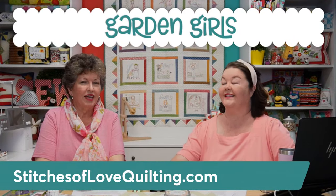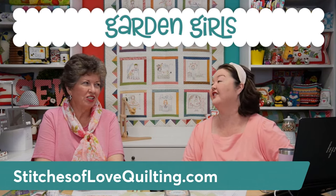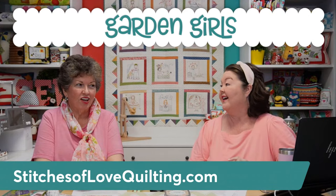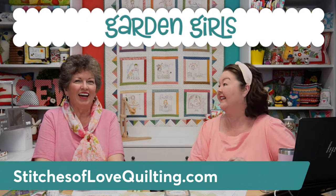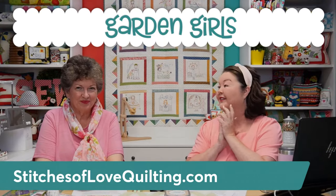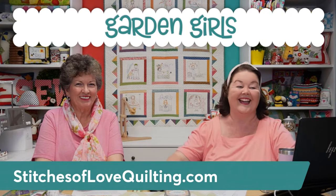Hey stitch cuties! I'm Brittany and I'm Julie, and together we're the mother-daughter duo of Stitches of Love. Welcome to our video today where we are launching Garden Girls. Are you all so excited? I can't believe it's finally here! You stitch everything by hand, so it took a while.